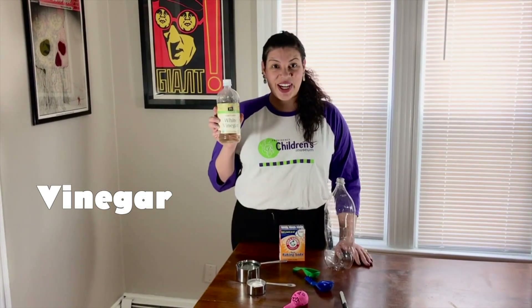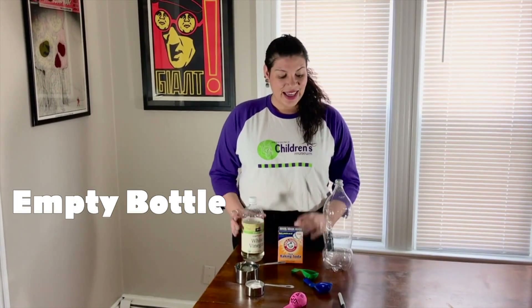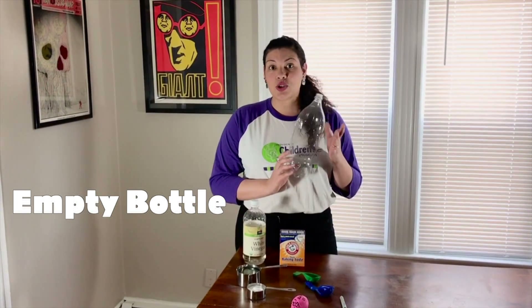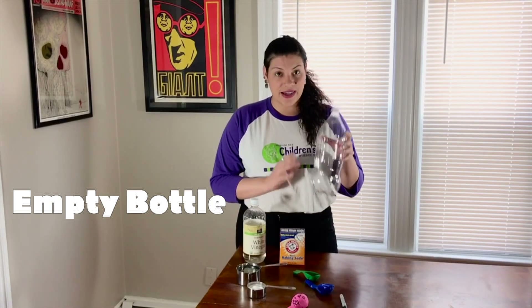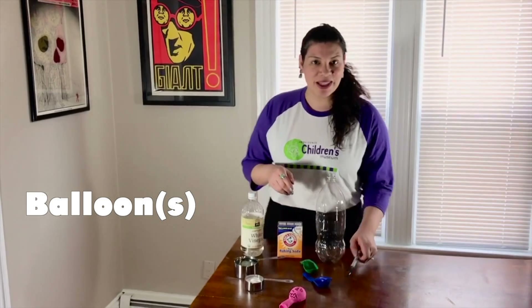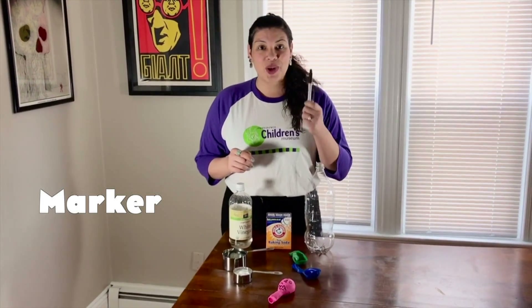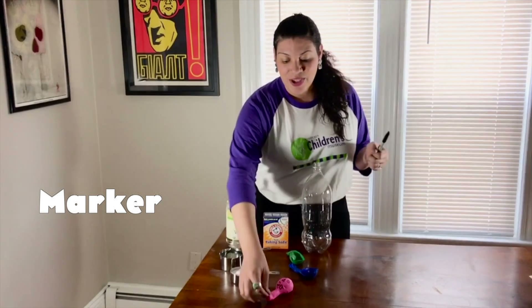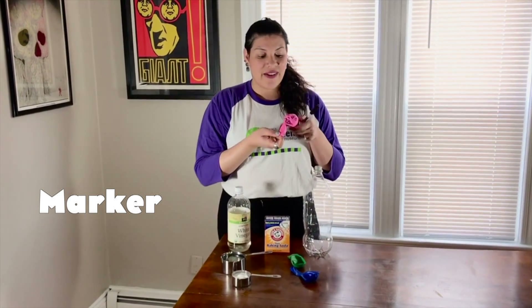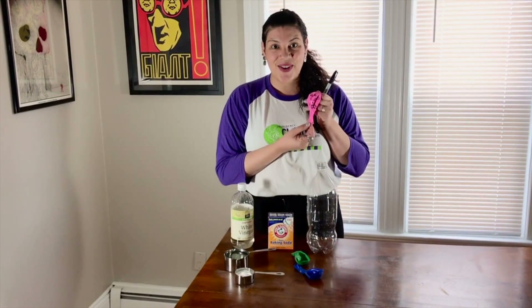All you need is vinegar, baking soda, a one liter or two liter bottle that is empty, a balloon or balloons depending on how many times you want to repeat the experiment, and optionally a Sharpie that you can use to draw a face on your balloon and have it come to life once it inflates.